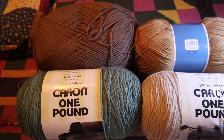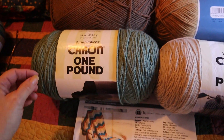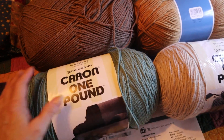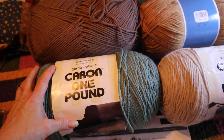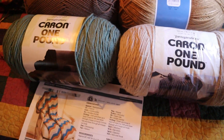The second color, B, is Red Heart Soft in Teal. I'm substituting this Caron One Pound yarn in Hosta. It's not quite as deep a teal as they're using in the pattern, but it's just a blue-green color.